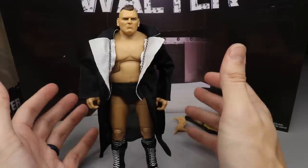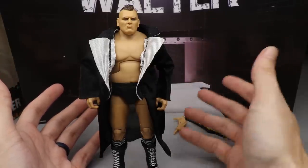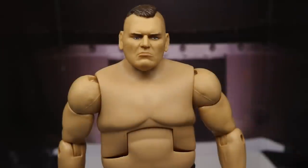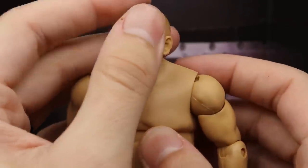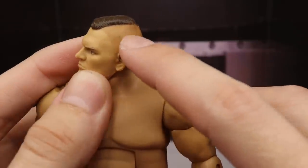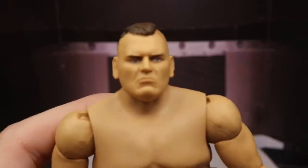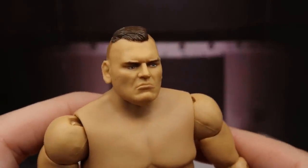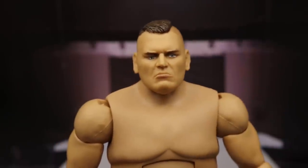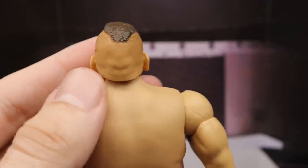That's pretty much it for Walter's accessories — not a lot, but the stuff we do get is quality. With Walter, what more do you need? Maybe an interchangeable head sculpt, but the man really doesn't change expression so it all works out. Diving into Walter's head sculpt — I like it, I think it definitely captures his likeness. I am noticing some nicks on the head sculpt and some paint issues on his cheek and nose, which is a bummer, but I still like it. The hair sculpt and paint apps on the hair look really good — Mattel did an excellent job.